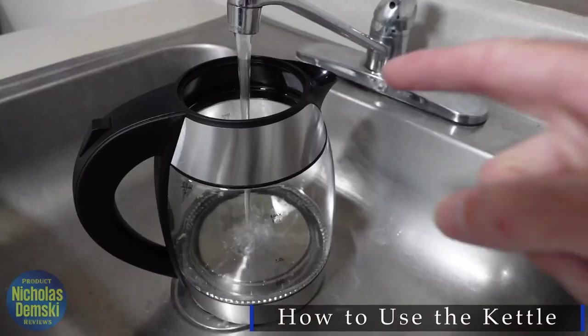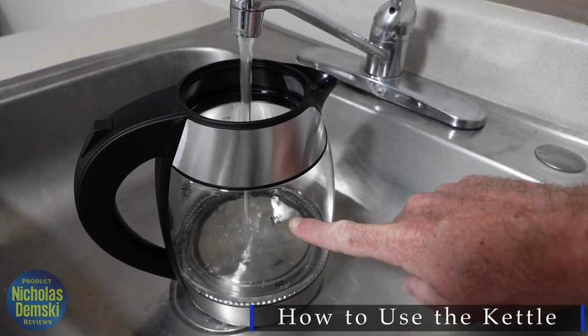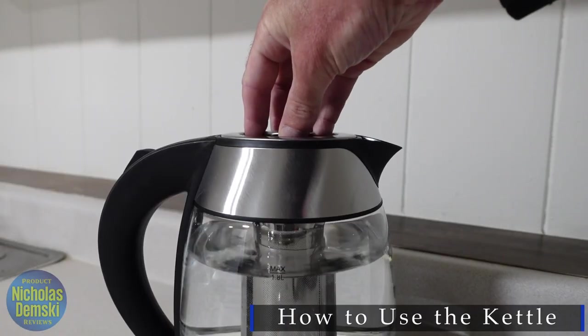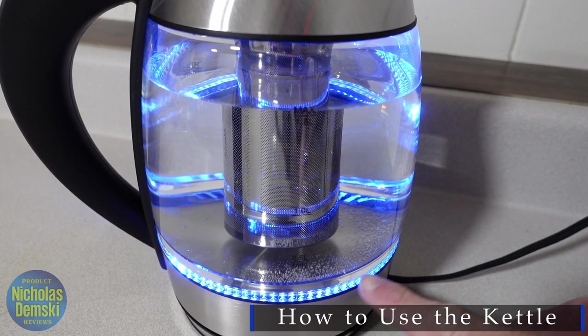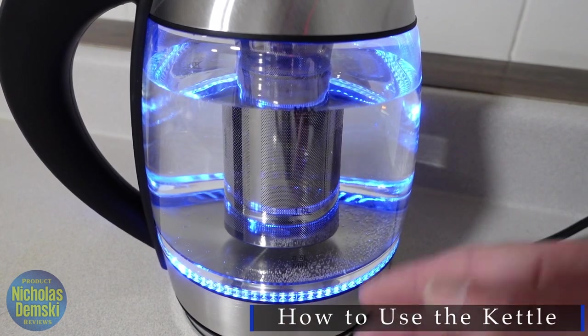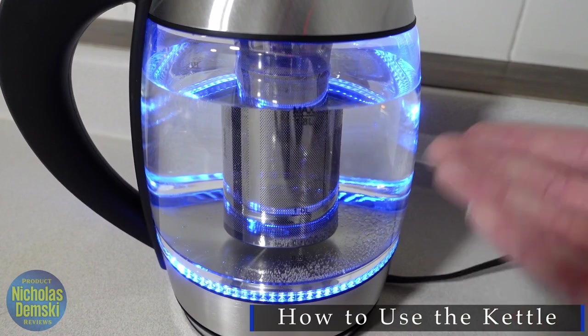To use this device, we simply plug it in. I'm going to fill it up to its maximum threshold of 1.8 liters, place it on the base, put on the lid, and turn it on by flipping this switch. You'll see that these blue LED lights come on to indicate that it's on, and these are also going to help a lot when we want to see if the water is actually boiling.